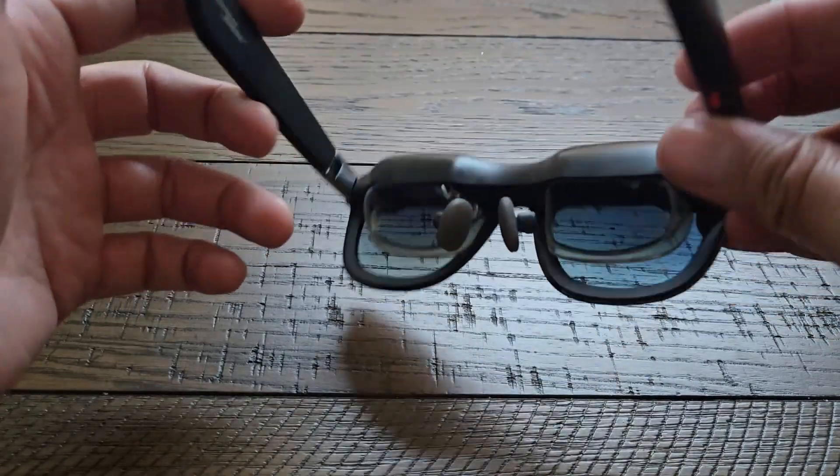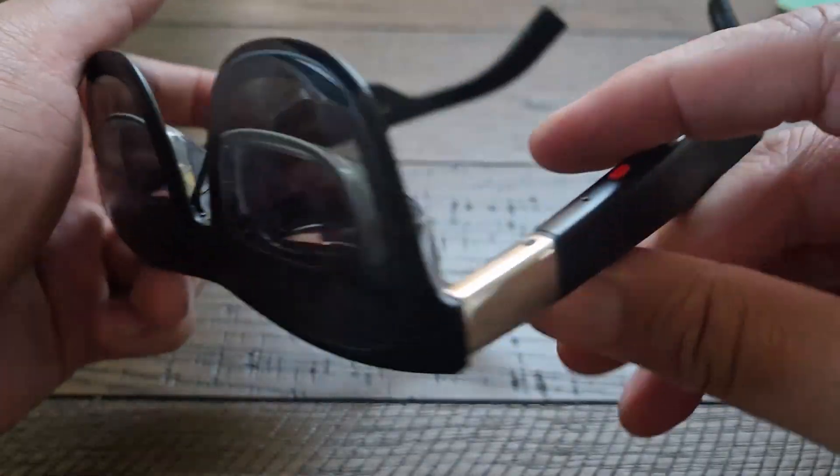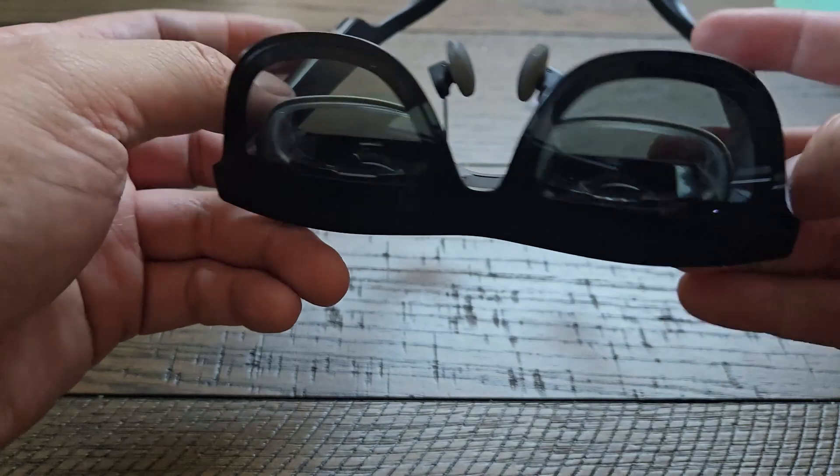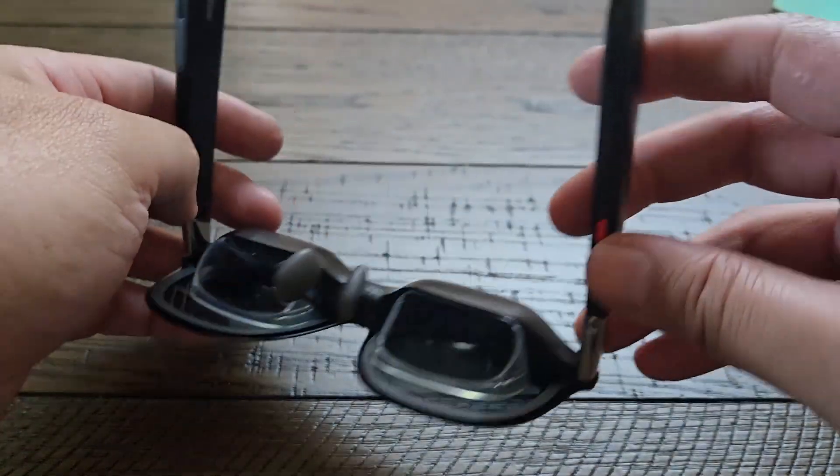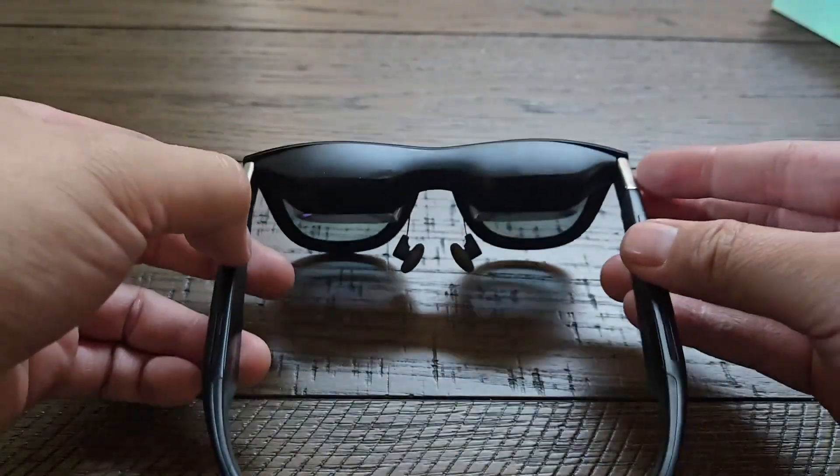In the coming days I'm going to finish up the full video and some shorts showing you the functionality of the glasses in real time, in the real world. Stay tuned.